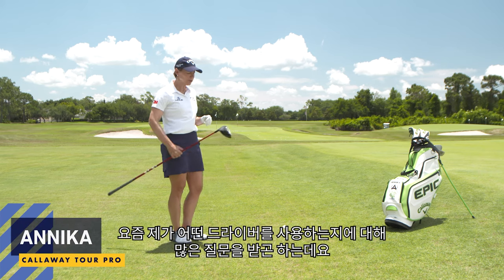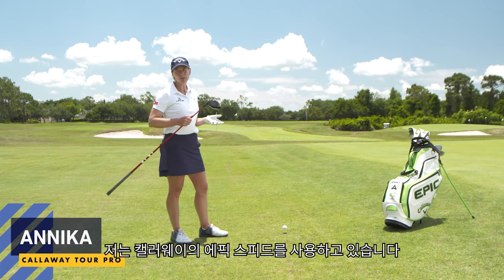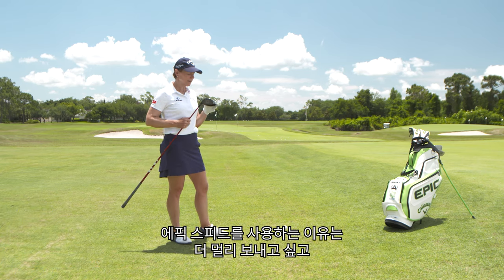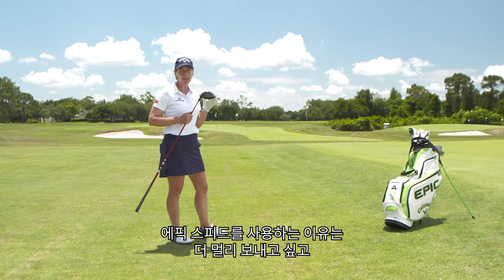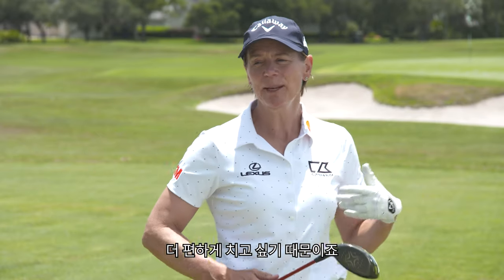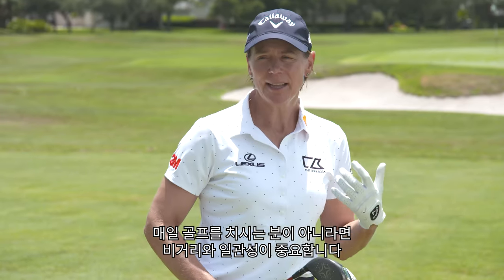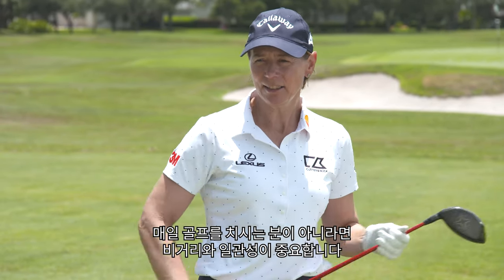Hi, this is Annika. I get the question a lot: what kind of driver are you using today? Well, today I'm using a Callaway Epic Speed. The reason why I'm using this Epic Speed is because nowadays I'm looking for some distance. I'm looking for something more forgiving. When you don't play golf every single day, you need something that can help you get the distance and the consistency.